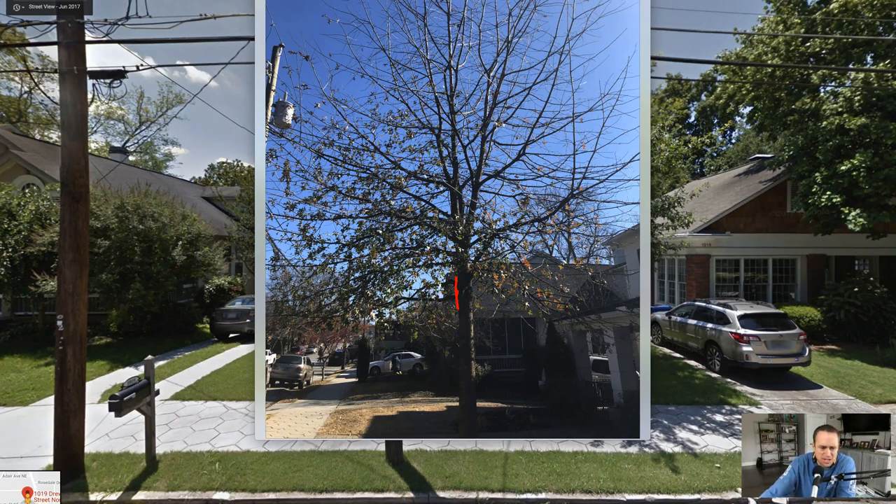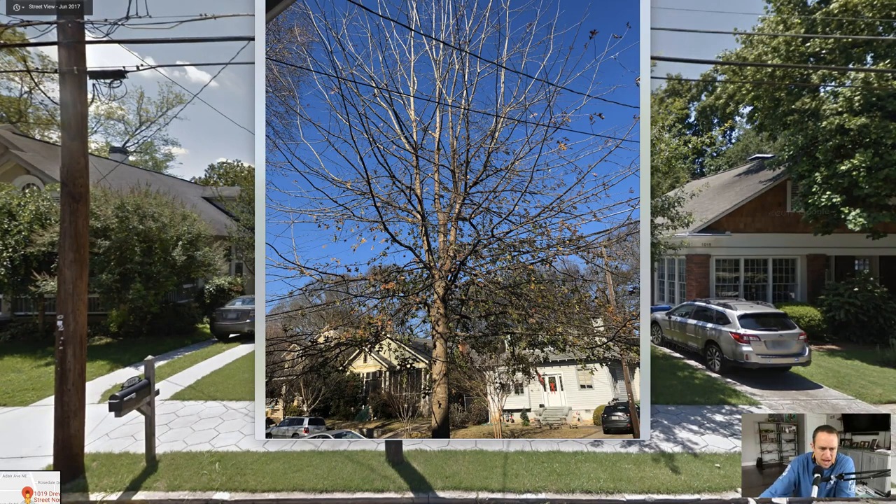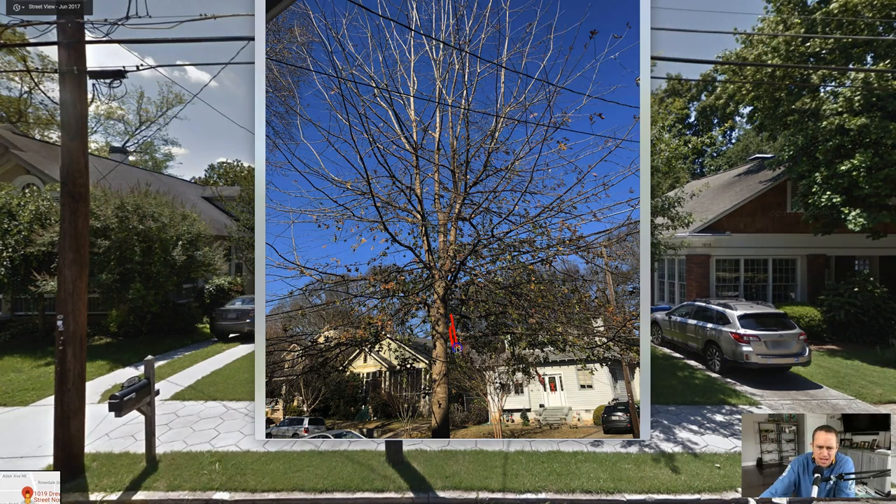This is looking across the street. Once again, we would come in here and make a pruning cut here and here. And also on top of that, on these oaks they get very hairy, so a lot of this stuff needs to be thinned out.